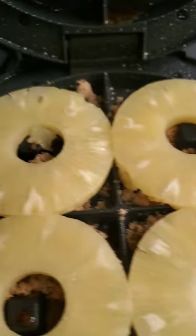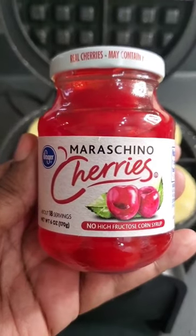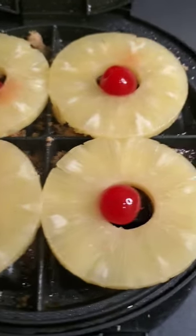Get you some pineapple slices, put that thing on there. Also, get you some cherries so we can put it in the middle. What's a pineapple upside-down without the cherries?